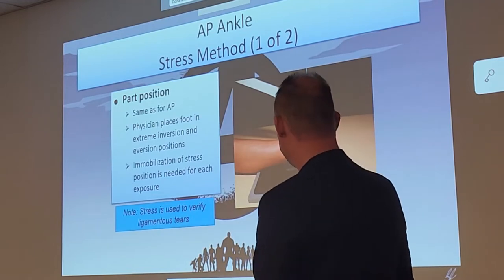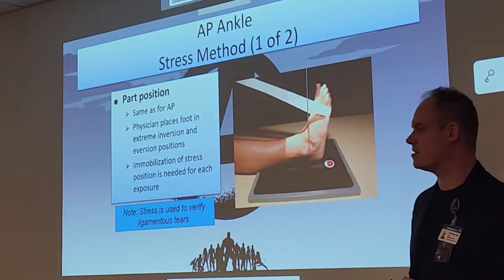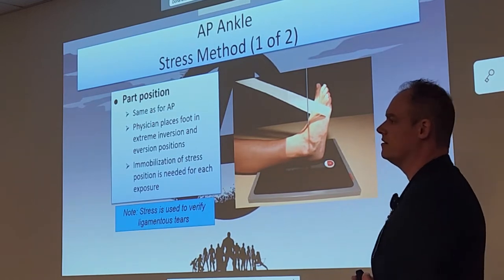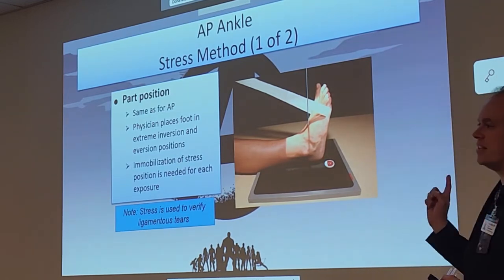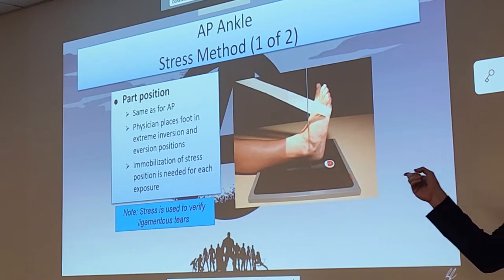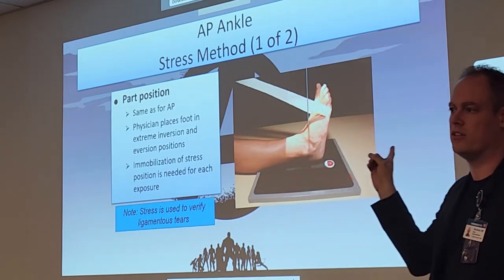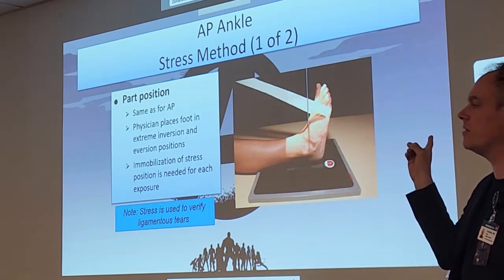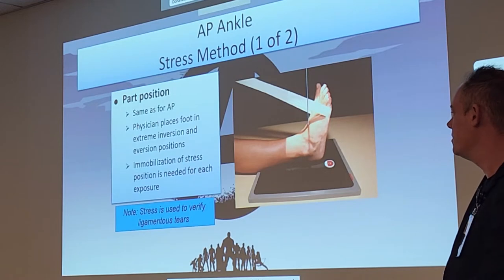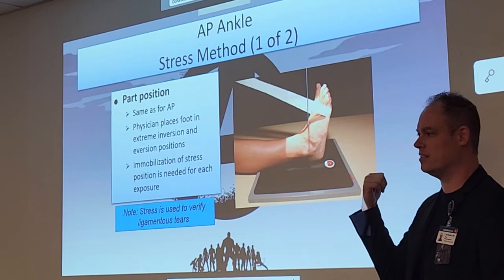It's kind of like a precursor to those MRIs — they check those ligaments out. You're going to have techs that try to do this themselves; they should never be doing that. If they ever ask you to do this, say no. You can lose your licensure and get in really big trouble. Some techs do these in bone clinic and they should not be doing these.